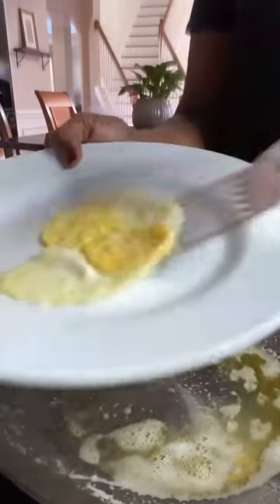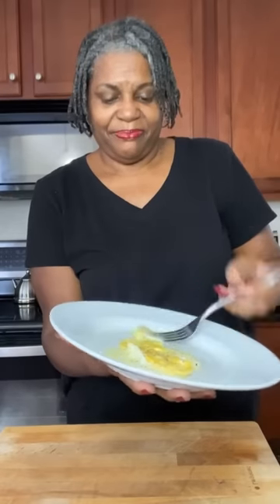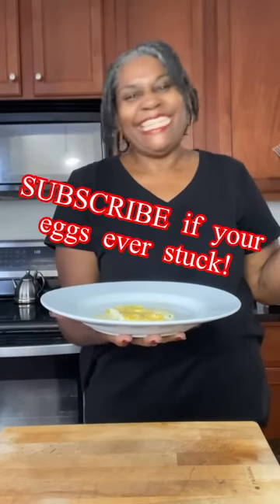Out the skillet. And you're done. Add a little black pepper. Mmm, delicious.